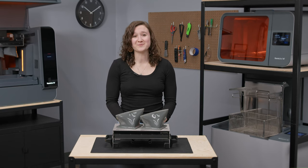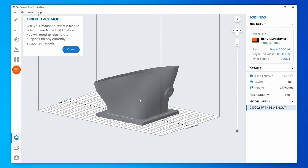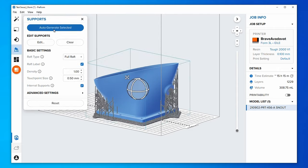Let's start with PreForm, the easy-to-use software that preps your design for 3D printing. For the fastest post-processing, consider printing your parts directly to Build Platform 2L as long as they don't require supports. When printing with supports, be sure to use full rafts with Build Platform 2L, since mini rafts can be difficult to remove from the flexible print surface, which could result in broken support tips.